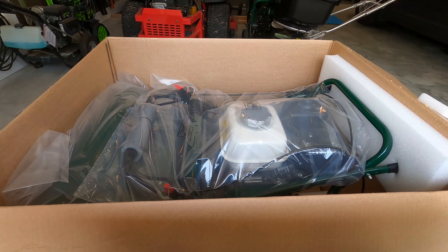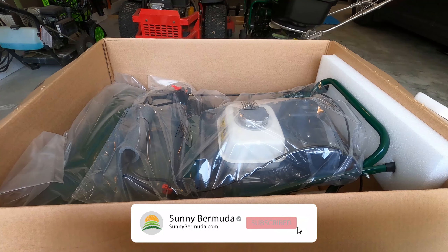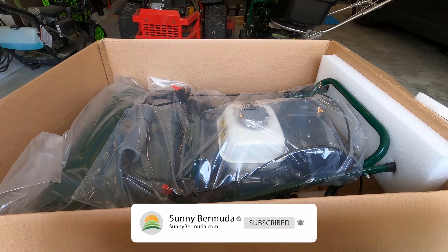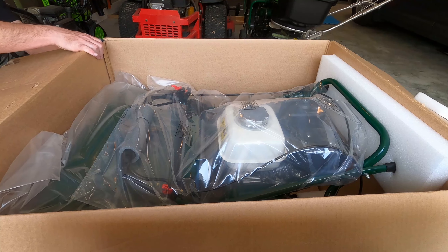Let's pull this scarifier out. There we go. Going to cut this box open so we get better access to it.